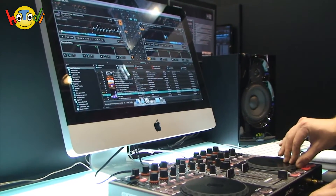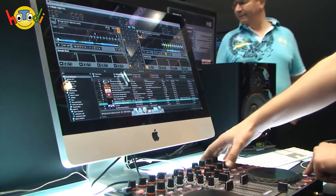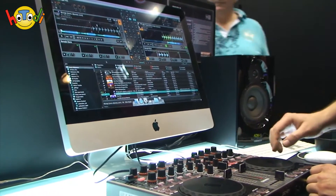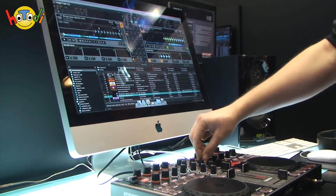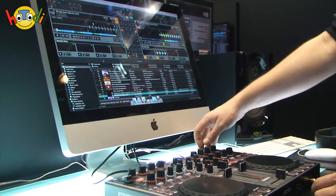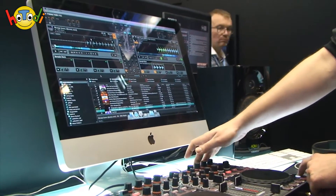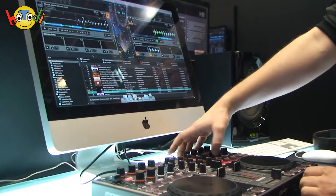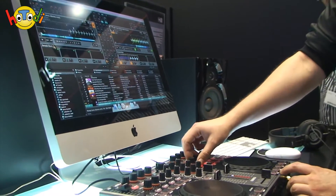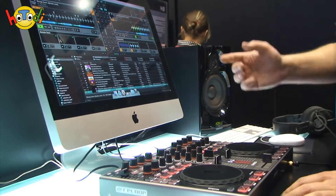Irgendwo haben wir einen Break, der sieht da ganz gut aus. Da mache ich mir auch einen Loop rein und setze ihn hier drauf. Hören können wir es jetzt wahrscheinlich nicht über die Boxen. Jetzt spielt dieser Break, den ich hier gerade reingeladen habe, wird jetzt hier unten weitergespielt. Ich habe jetzt die Möglichkeit, einfach mit dem Filter den Sound zu modellieren, genauso wie die Lautstärke. Dann gehe ich auf Deck A. Ich habe jetzt quasi die Möglichkeit, den Sound jetzt zu dem Deck A zum Beispiel spielen zu lassen. Das Ganze läuft jetzt synchron ab.